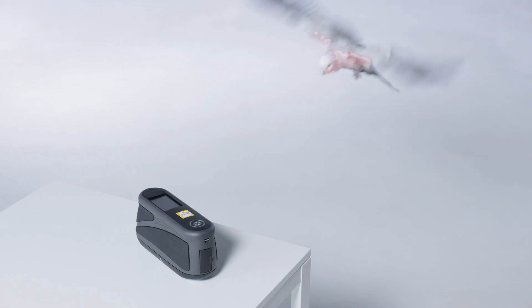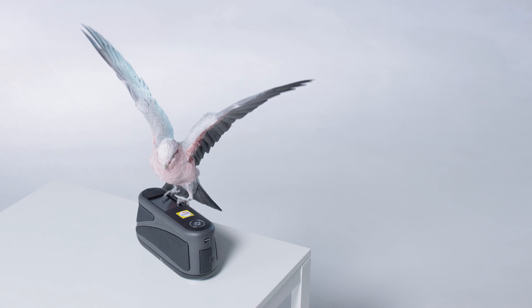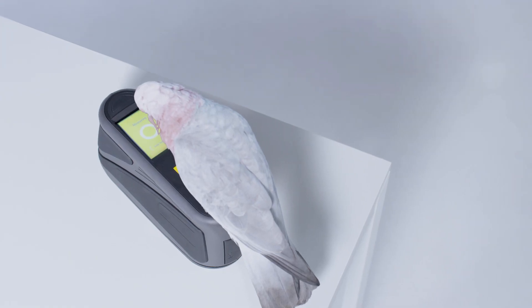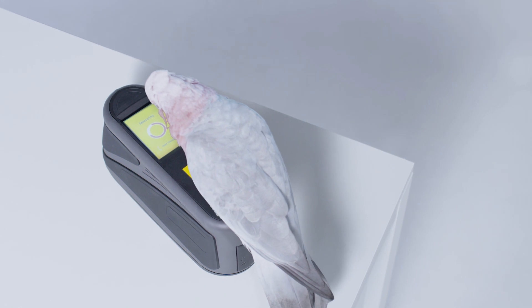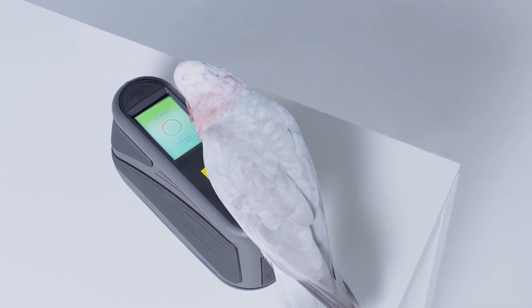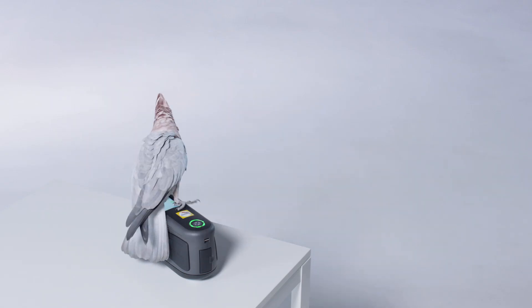Introducing the RatioScan 12-6, a spectrophotometer from Glaserit. Using its built-in camera and internal light source with blue and white LEDs, it measures colors from 12 different geometries by combining six photos of a surface.